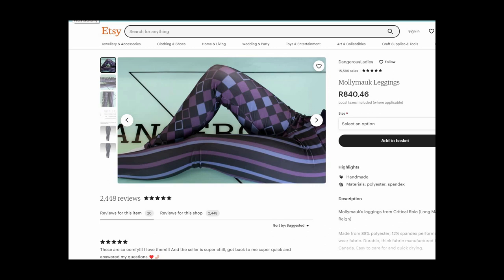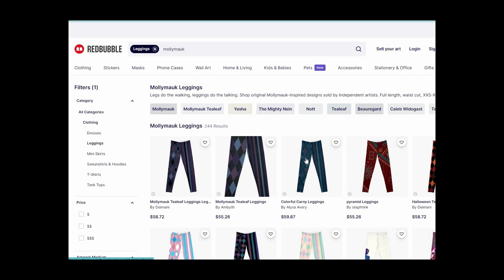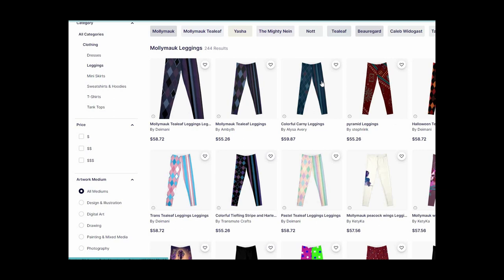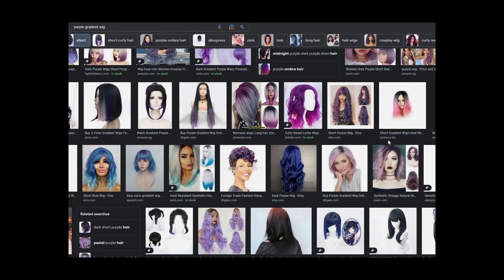Alternatively, go on Etsy and type in Molly Moc leggings, or try Redbubble, and you'll find stuff that will make things so much easier for the simple reason that you don't have to make it — you can just buy it. If you struggle with mobility and heat, I would actually recommend getting the leggings. Just trust me — instead of trying to put yourself through wearing quilted pants, which are heavy and not very movement-friendly.